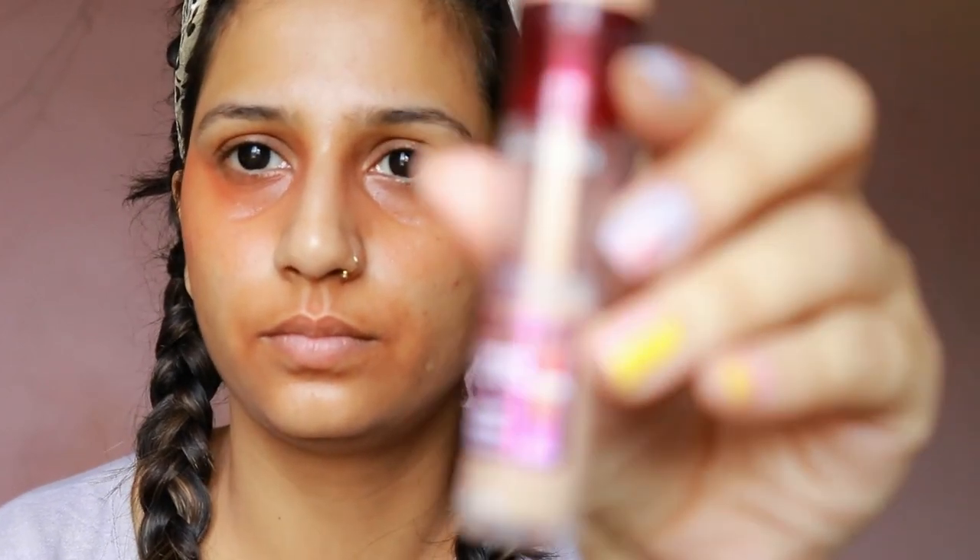Secondly, I'm using the LA Girl Pro Conceal in the shade orange — I forgot to show it to the camera. I'm using my fingers to gently tab it around my under eyes. As you can see, I have hyperpigmentation around my eyes, so I'm using this to kind of balance the blackness.